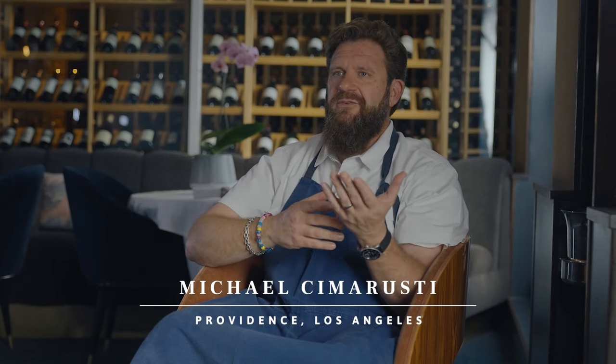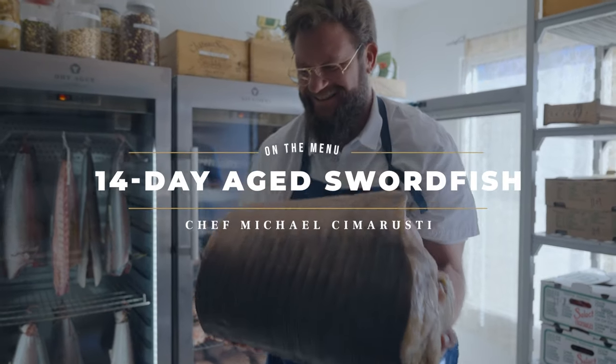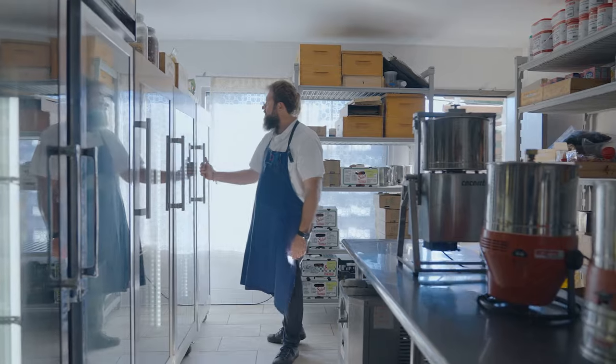What we're gonna cook today is that beautiful swordfish from San Diego. It was 129 pounds when it was delivered, the entire animal. It's been up there for a full two weeks.